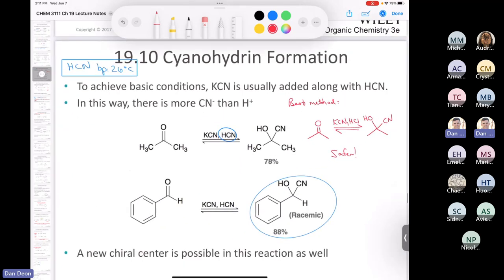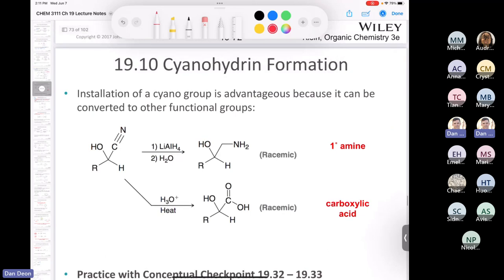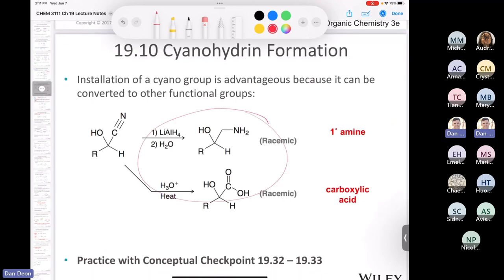Cyanohydrins are going to come up even more in Chapter 20, where we'll discuss both of these mechanisms. The first one is taking your cyanohydrin — they just drew out the whole Lewis structure of the nitrile — and if we do a reduction using lithium aluminum hydride, that will make a primary amine. If you take it and heat it up with aqueous acid, it converts the nitrile into a carboxyl group, making a carboxylic acid. You need to know the formation of both the carboxylic acid and the amine from the cyanohydrin.